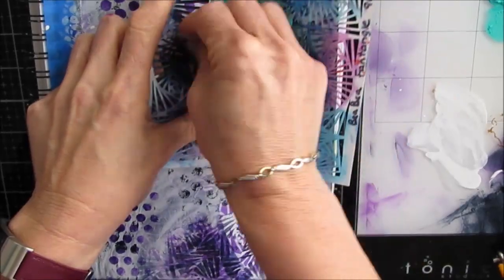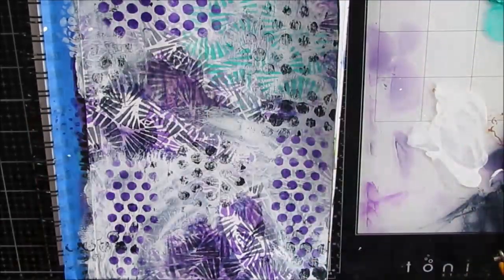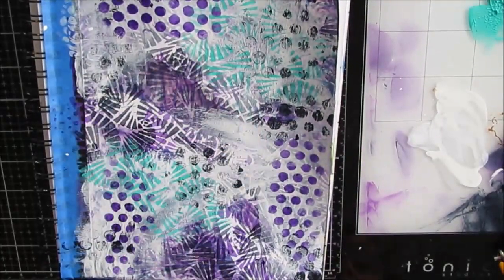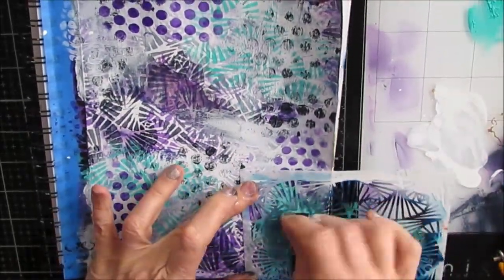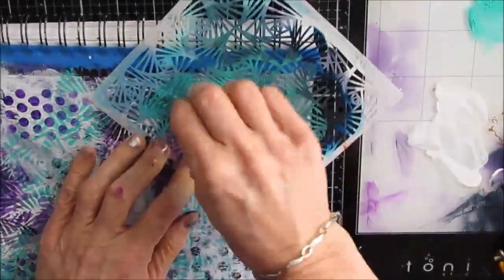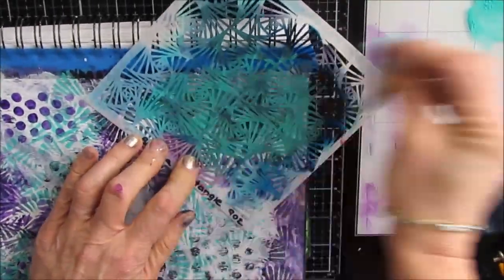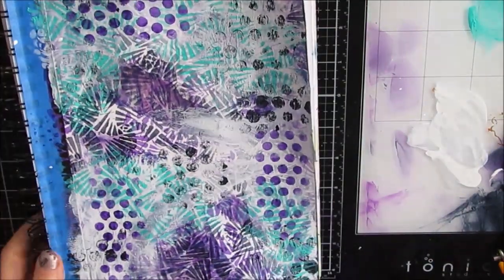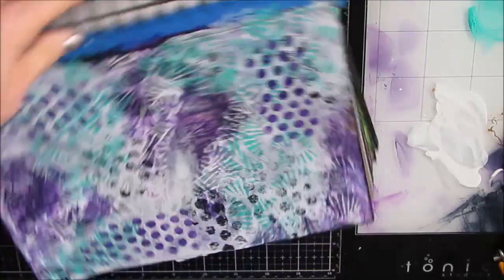Then I decide I need another color, as much as I want it purple. I grab this bright aqua green and I'm using the same Fentangle stencil I used before. It's just adding this little bit of color, a little bit of contrast with the purples, and it just works together so well.